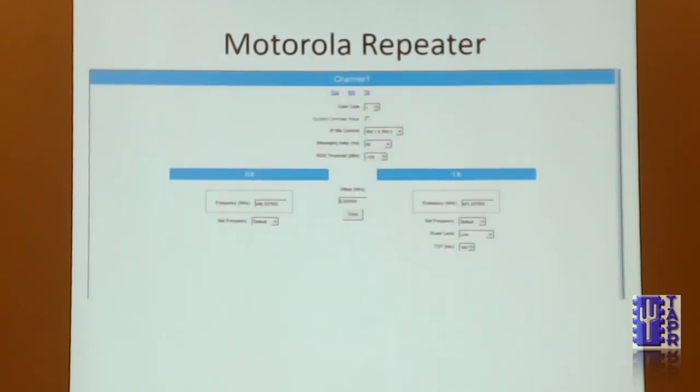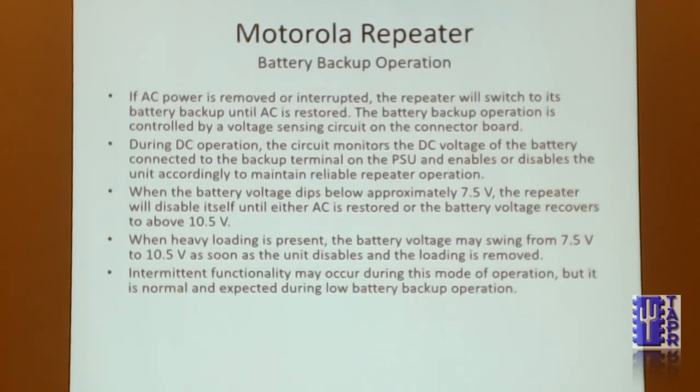I only have one channel on mine. We also wanted something that could operate with no power, and this Motorola repeater has built-in battery backup. You just supply a lead-acid battery — an AGM would be perfect. I haven't tried lithium; I'm not sure about the charging circuit. We put an AGM battery on it and that's our battery backup.